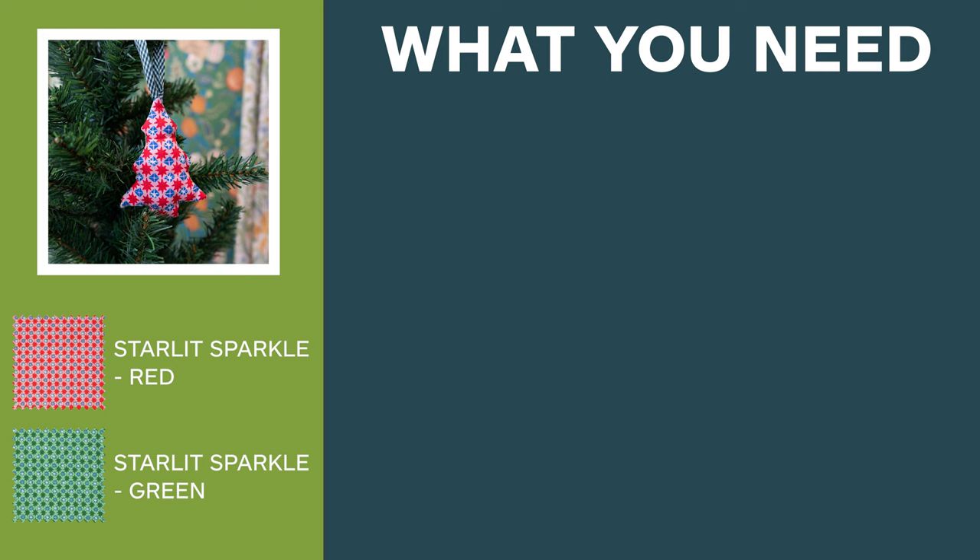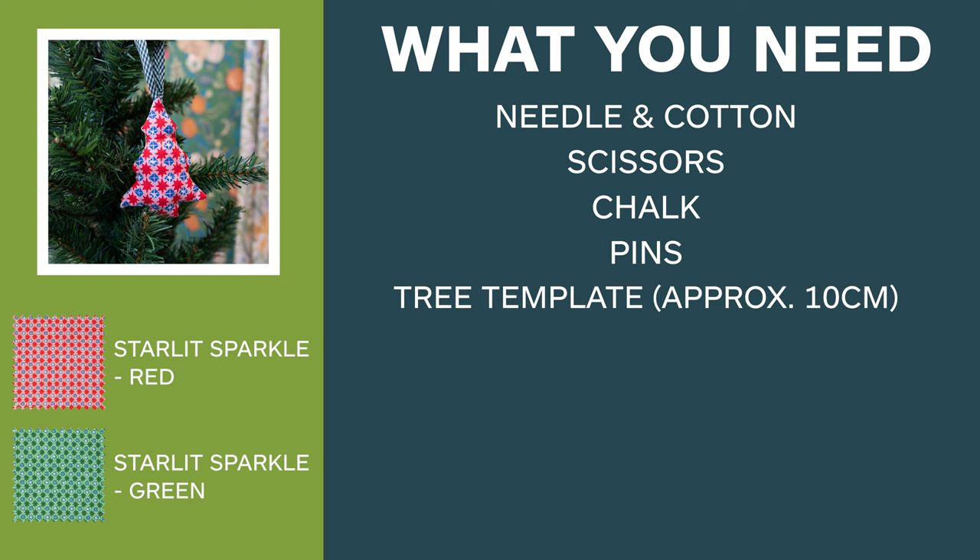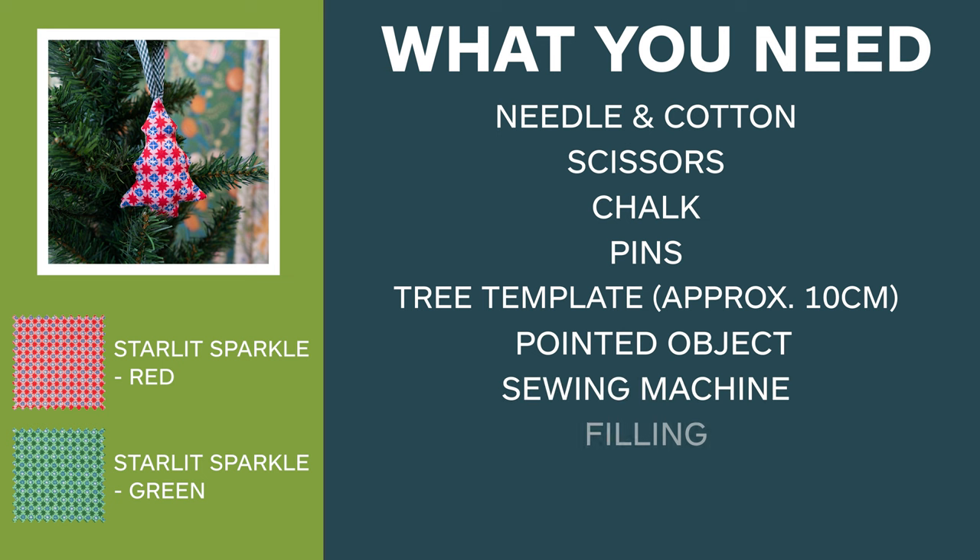We also use needle and cotton, scissors, tailor's chalk, pins, a Christmas tree template, a sharp object like a crochet needle to point out the corners, a sewing machine, and some filling.